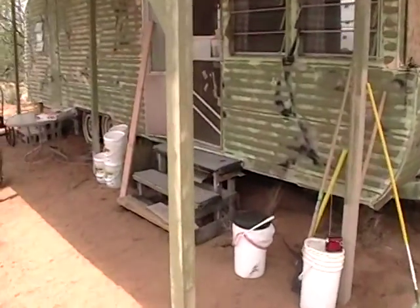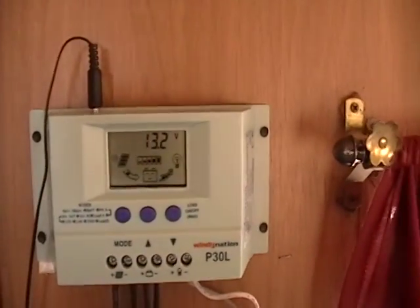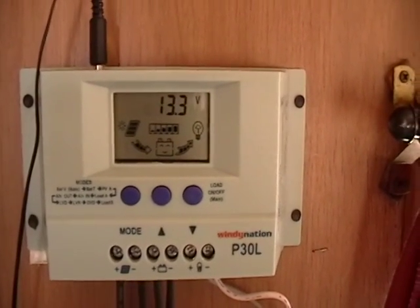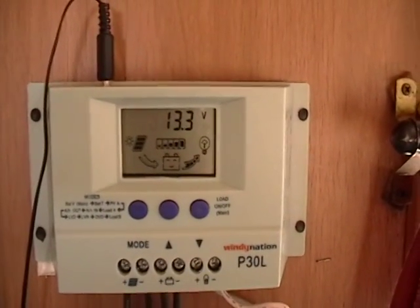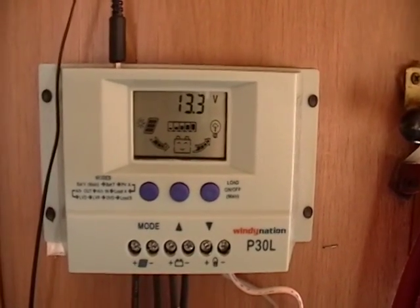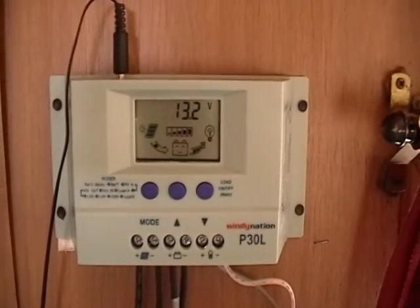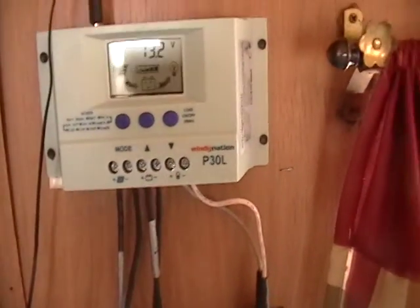I bought a battery, and then my fiancée bought the solar panel, and it came with a charge controller. There it is — 13.3 volts. This, plus all the wiring, plus the mounting brackets, plus the 100-watt solar panel, was $169 — I believe on eBay. This may have been the $179 one, I don't know, but this one comes with a digital charge controller, which I wanted, rather than one that just plugged in and had a light saying it was on.